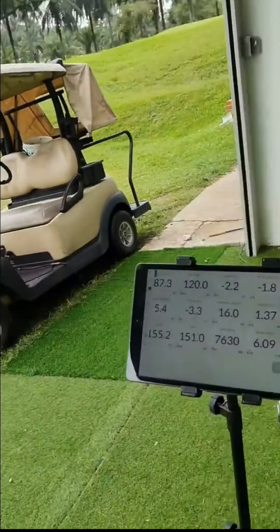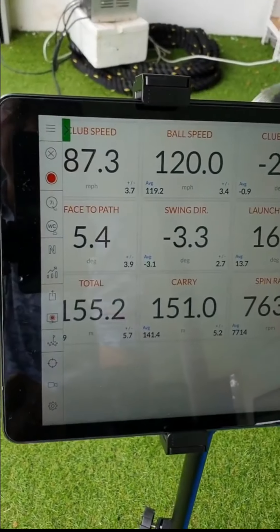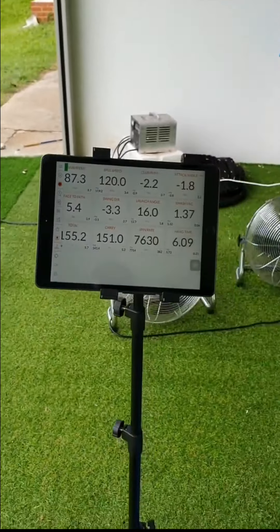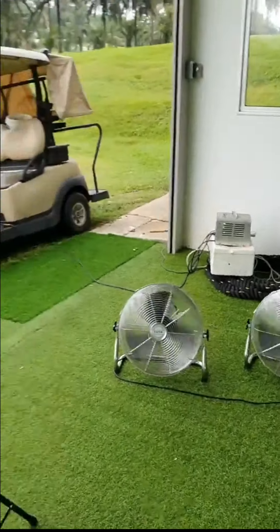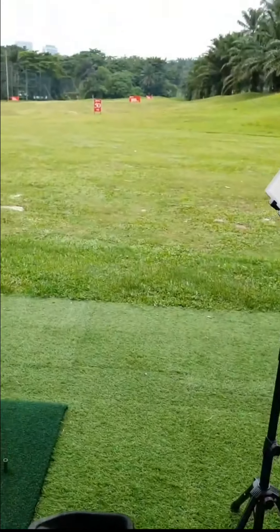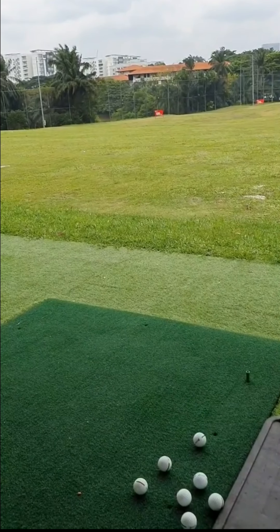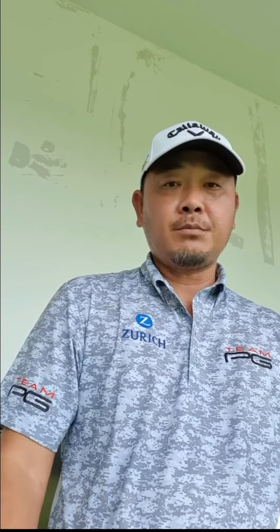At the moment it didn't really show much increase — the club speed pretty much remained the same. I'm going to continue hitting for about 20 minutes and then come back and have a look. Without the weight, hopefully my club speed will increase a lot.